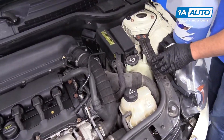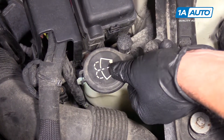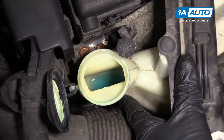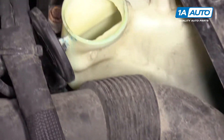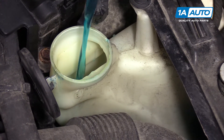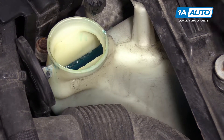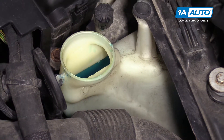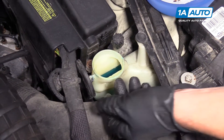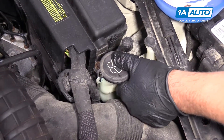To top off or check the washer fluid, the reservoir is right here — it's kind of a clear bottle. To pull the cap off, grab the tab right here and pull it off. It's not too low, but we'll top it off a little bit. You're going to want to use a good washer fluid — you don't want to use water, especially in cold climates, because it could freeze. They make washer fluids that help with removing ice or cleaning bugs off the windshield. Once you're done filling it up, take the cap and lock it down.